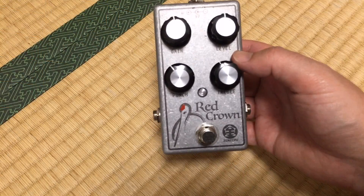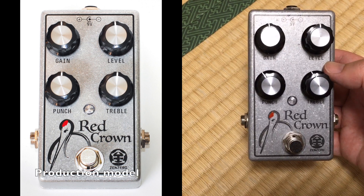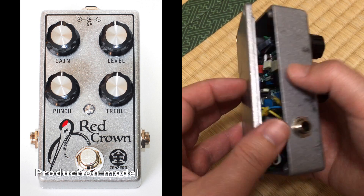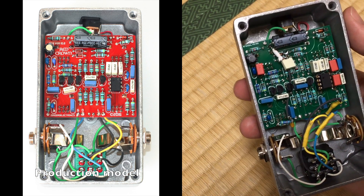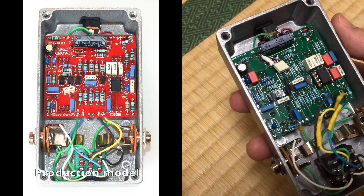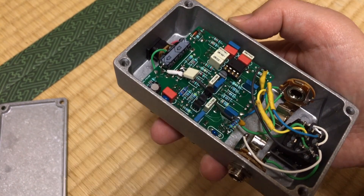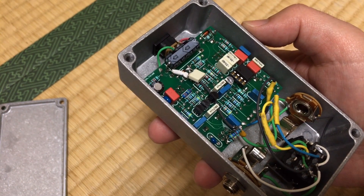We will also be using in our test this Red Crown prototype. It's pretty close to the final product but it has a prototype PCB, a few bodges, and a socket which we will use to exchange four different kinds of op-amps.